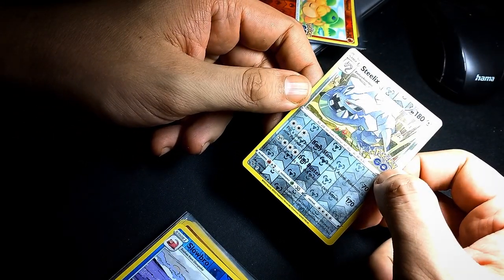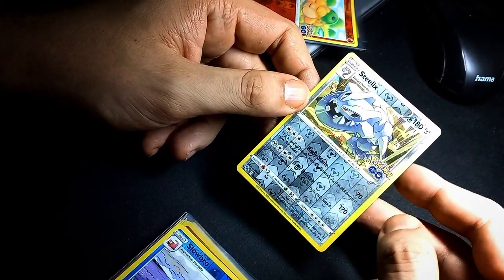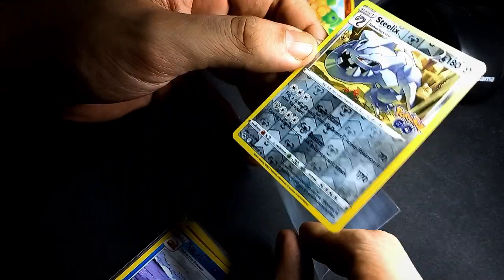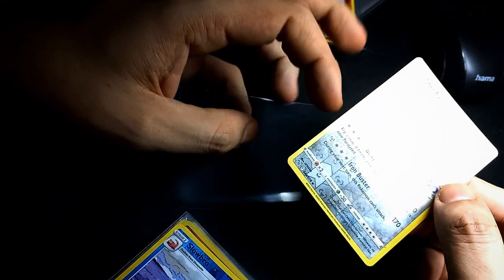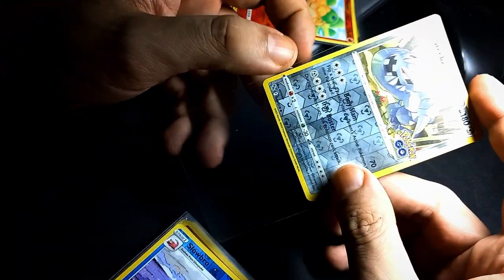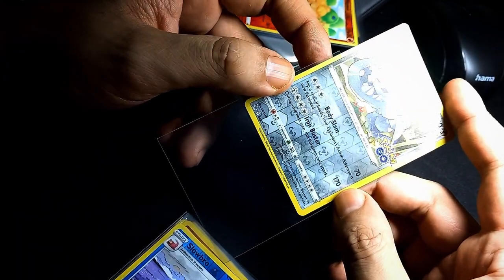Hello guys, what is up, welcome back to another episode by the Pokemonster. It is currently a little late in the evening, but there was a fella that was perhaps interested in every reverse holo from Pokémon Go.